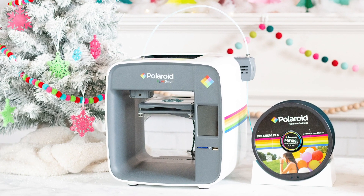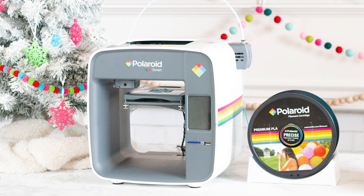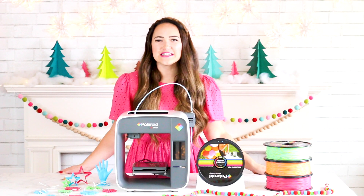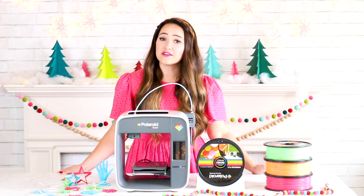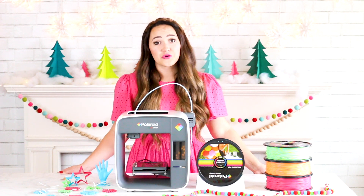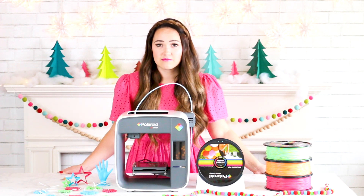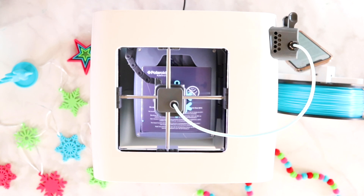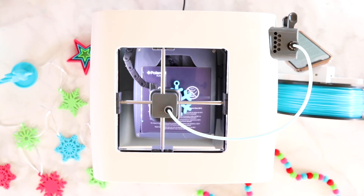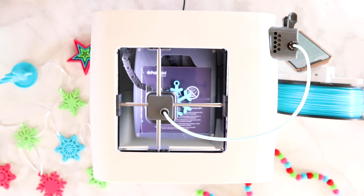The PlaySmart machine has the ability to print in 3 different ways: you can use an SD card, a USB plug, or the PlaySmart print app. I really love how easy the app is to use, but if you need a little bit more control of the fine details you can switch over to Polaroid's free download software where you can fine-tune all of your models. This printer also includes a video camera, so you can set your printer to print, hit the record button, and check on your app wherever you go to see how it's doing.